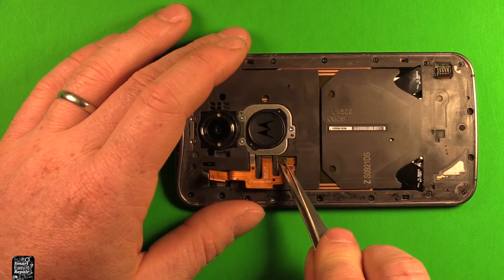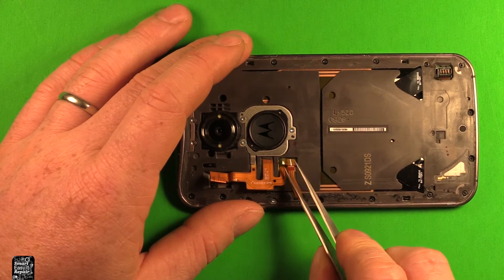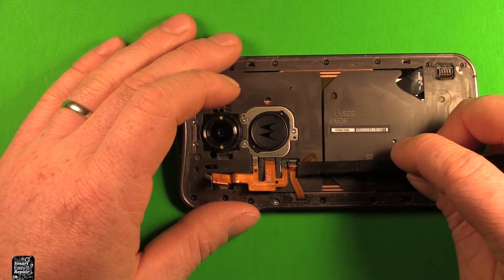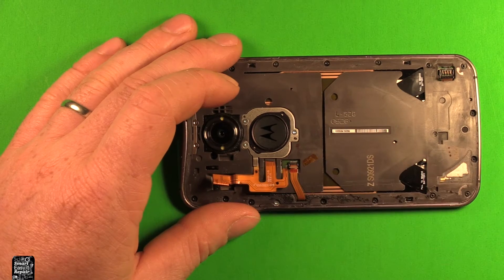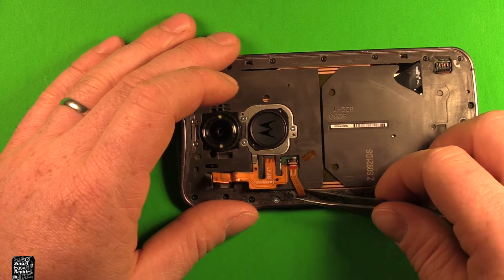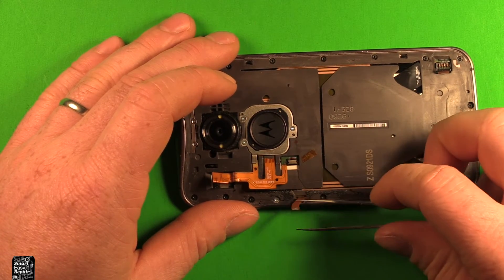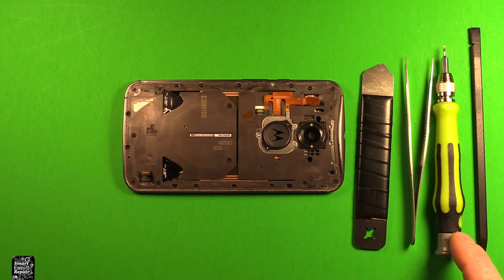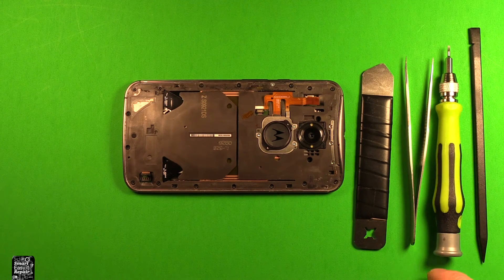Use tweezers to remove this tape right here and just stick it down so you don't lose it. Then pry up on this little white latch right here, slide something under it, and carefully pull that back — it pops right out. I'll include links in the video description for any tools and parts used in this repair.